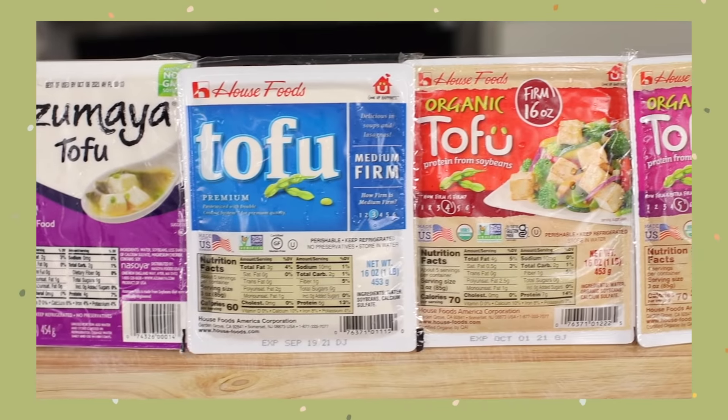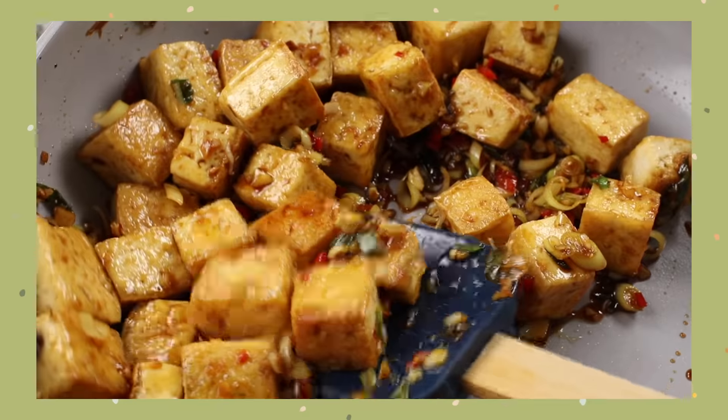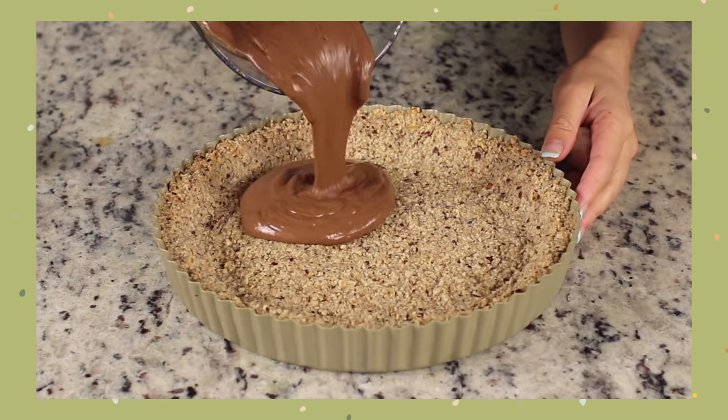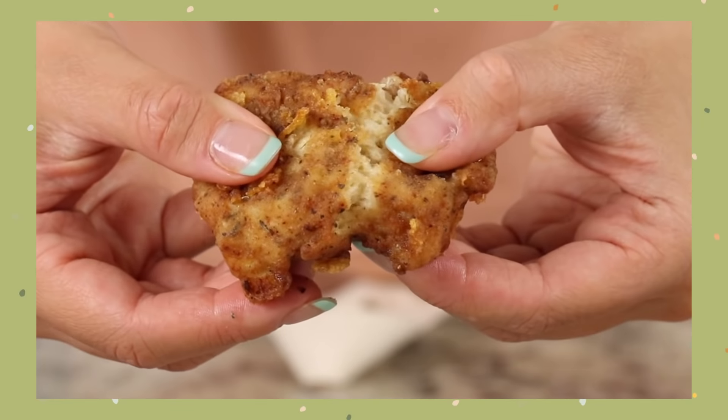If you missed the first video it'll be linked down below — we just went over the different forms of tofu that exist and showed you how to prepare each one. We have dessert in there too if you want to make a high protein chocolate mousse tart. Go check that out, we'll link it below and in the cards.